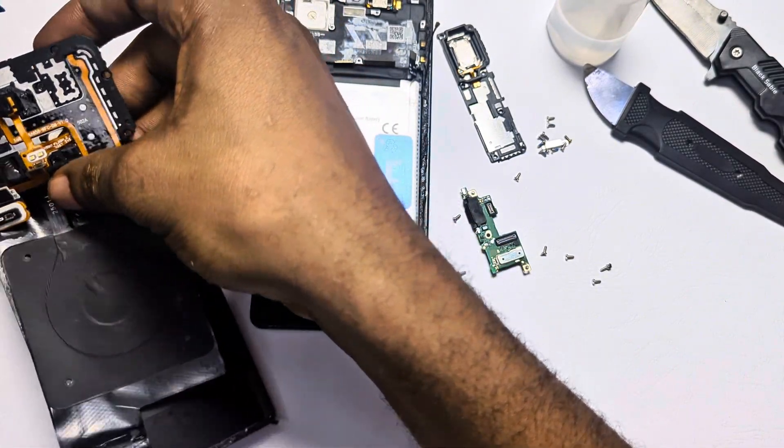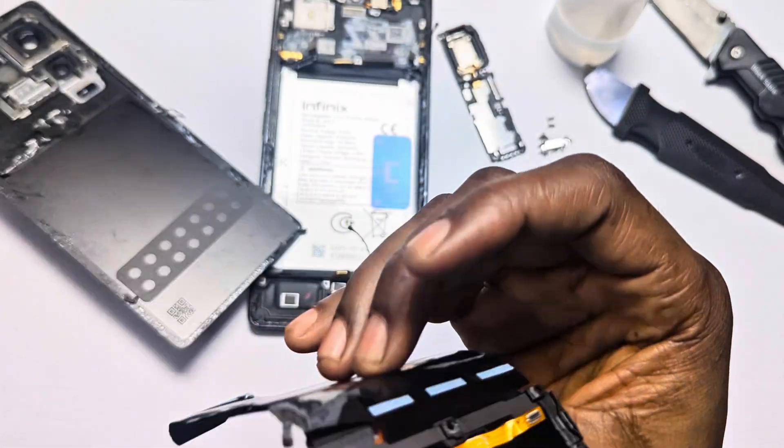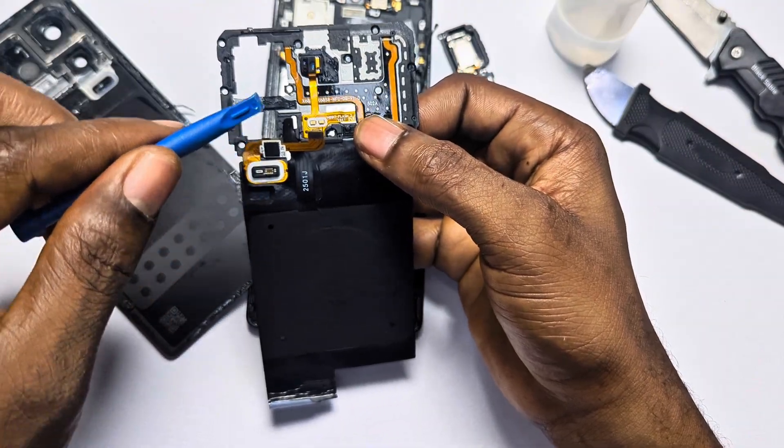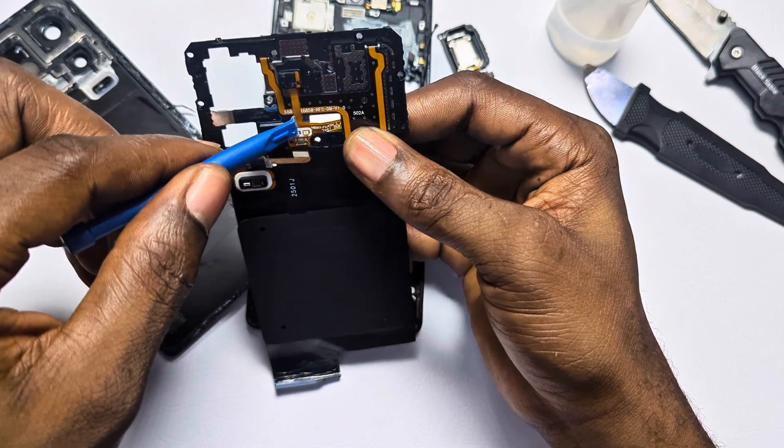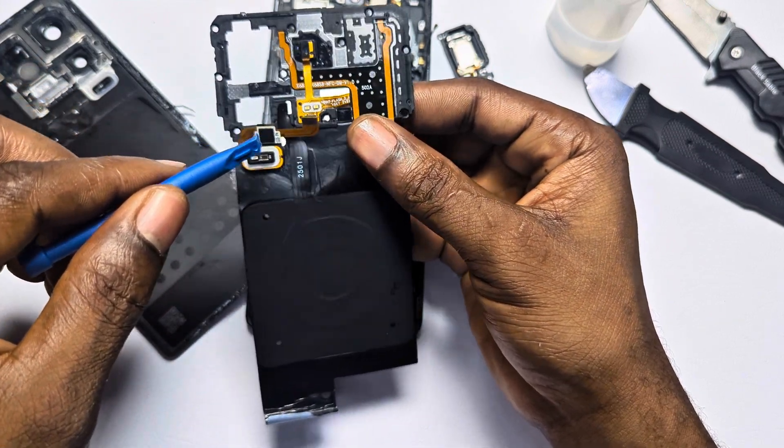On the plastic back cover, we have two sensors which I won't dwell too much on — I hope they deliver what Infinix claimed they do. The plastic also contains the LED flashlights and the 30W wireless charging coil.